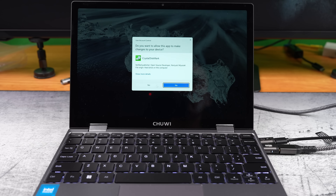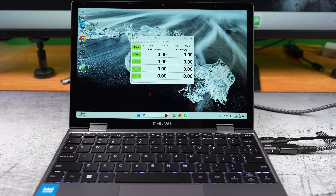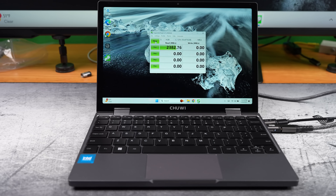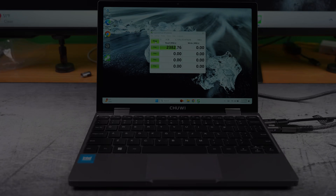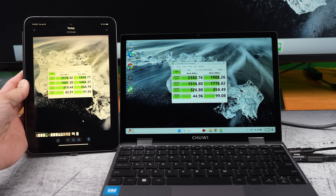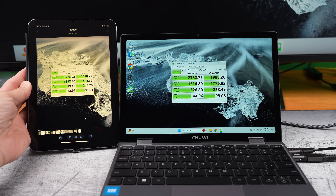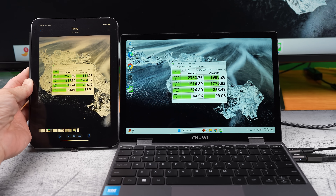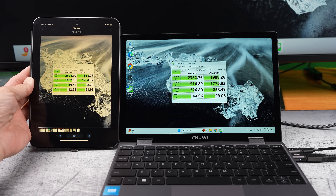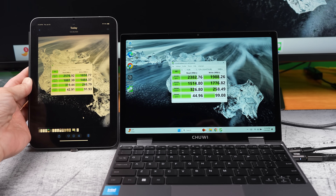But the main event here is the speed test using CrystalDiskMark. Here's what we've got. On the laptop screen you can see the speed test results from the fake drive. On the iPad, I have pulled up a picture of the speed test results from the original drive, which I had tested earlier. The fake drive shows faster write speeds, but the original drive still outperforms it in read speeds and overall performance.